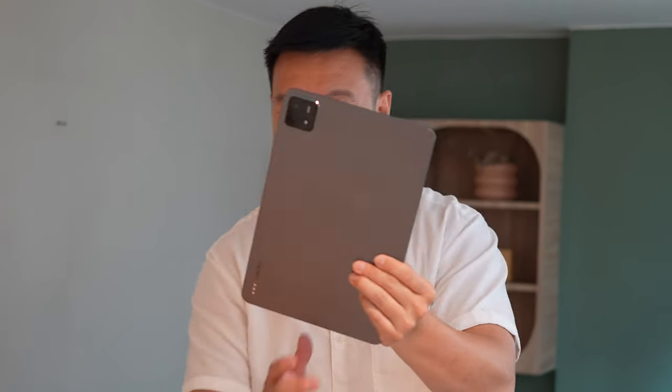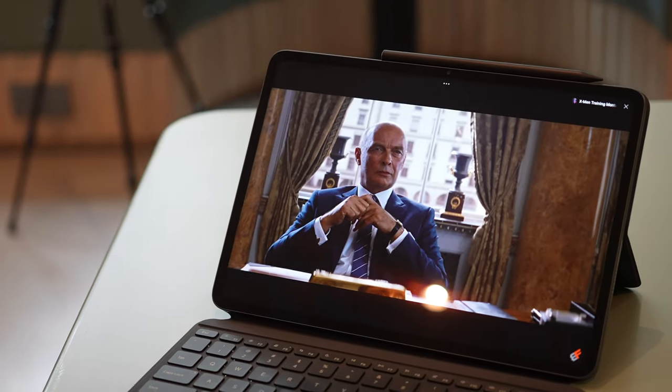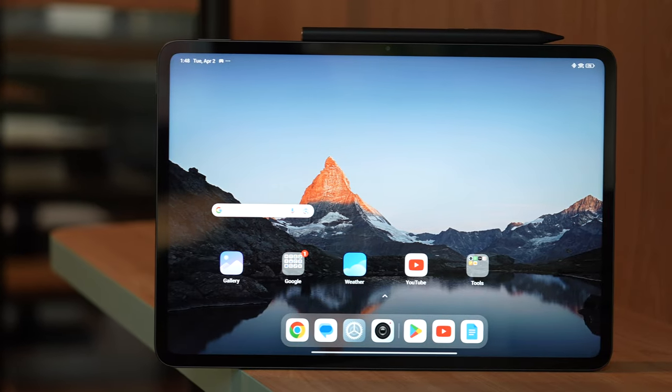That's about it for this review of the Xiaomi Pad 6s 12.4 Pro. The name is too long. I hope you enjoyed this content — if you did, please consider subscribing to my channel. It would help me a lot. Thanks for watching.